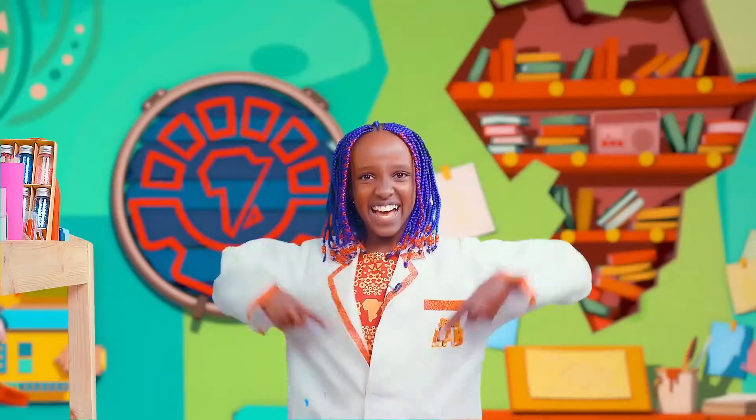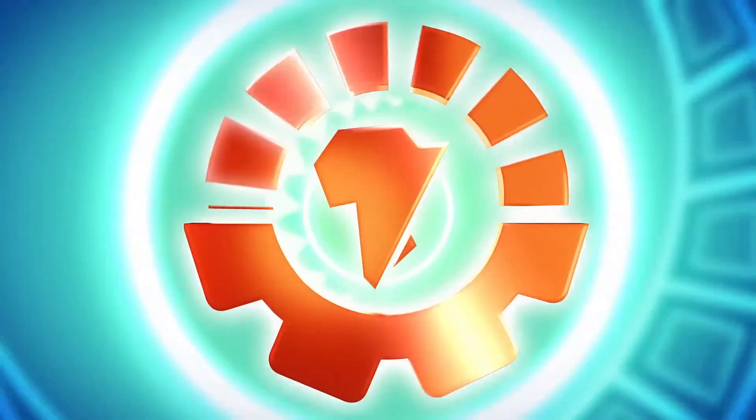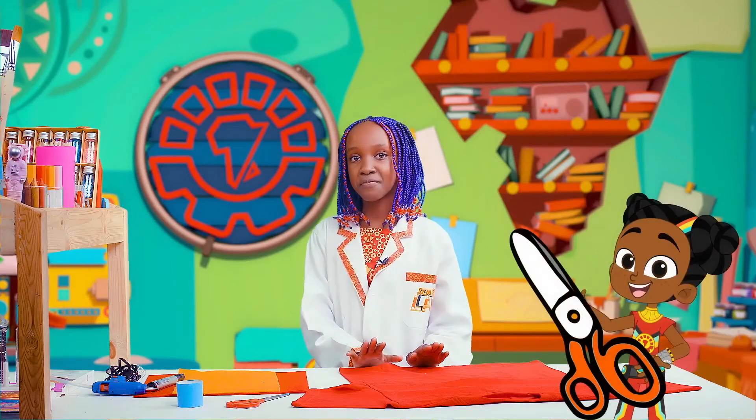Ready? Let's technovate! First, we're going to cut out a cape shape from our t-shirt.